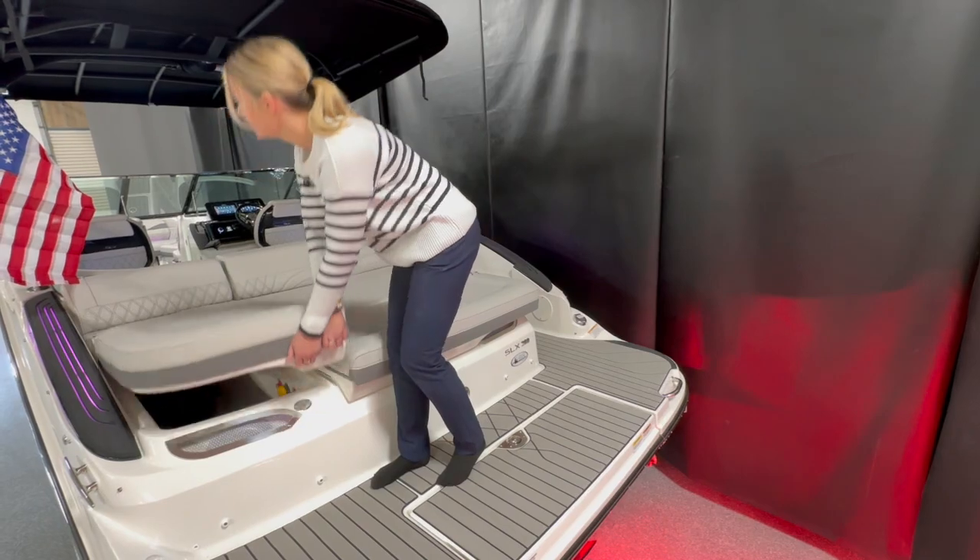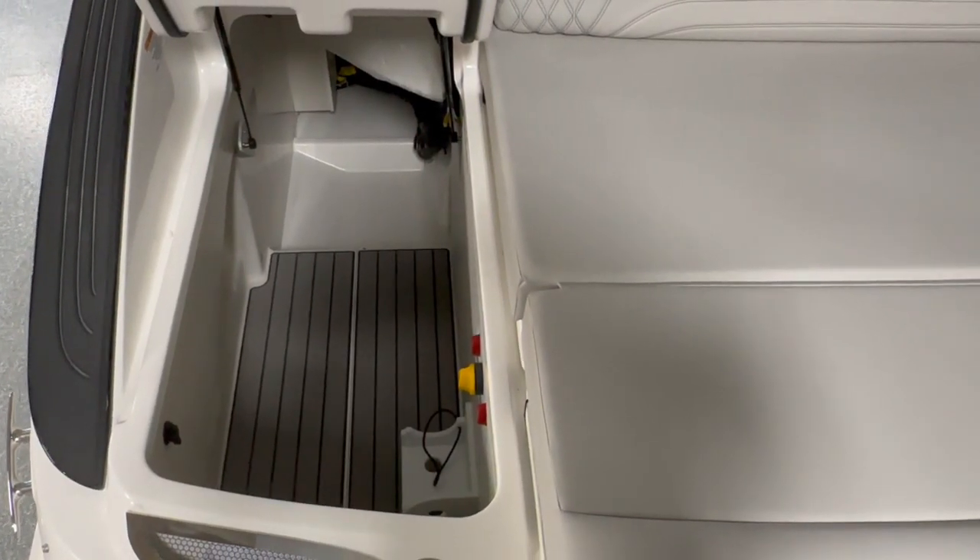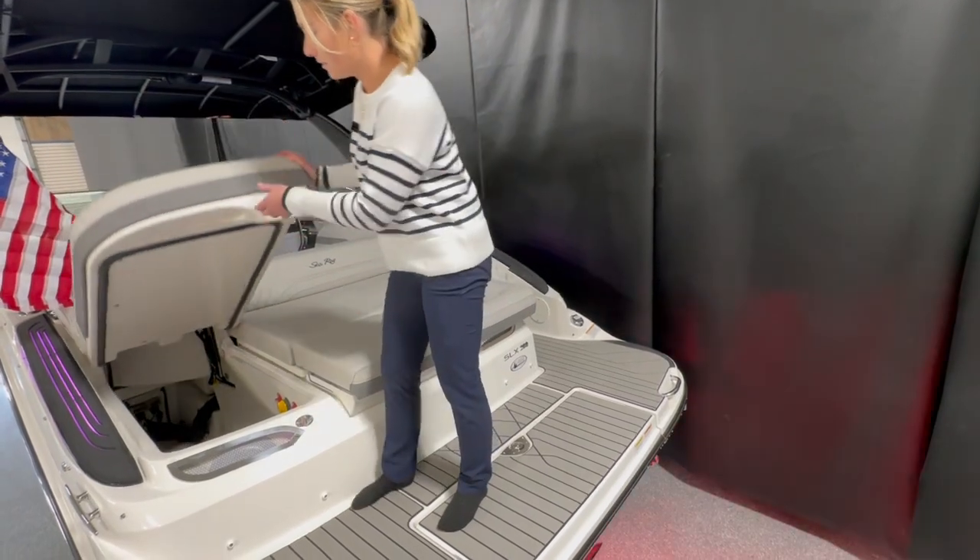And under here we have even more storage. I mean you can fit boards, life jackets, your picnic, whatever you want in here.